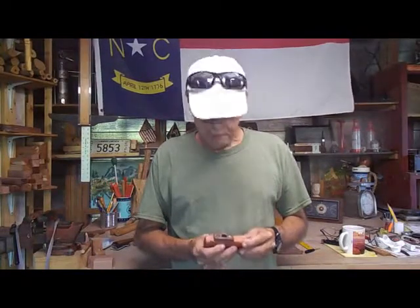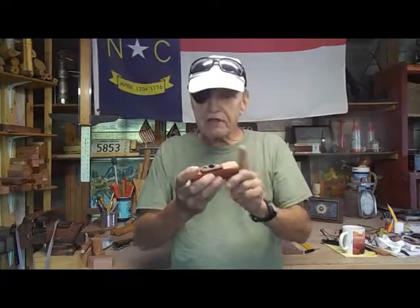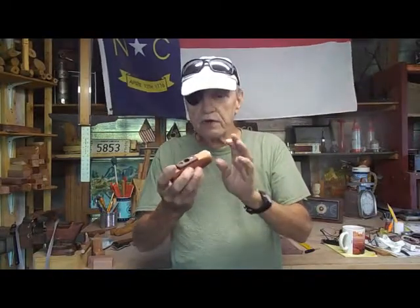Good morning and welcome to the workshop. I'm making a demonstration video this morning of a new kazoo design. I call it the banana because it's kind of shaped like a banana. But there's another thing unique about this kazoo — where normally your mouth hole is on the ends, the mouth hole on this one is on the side. So let me give you a demonstration of what this thing is.